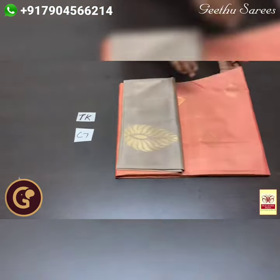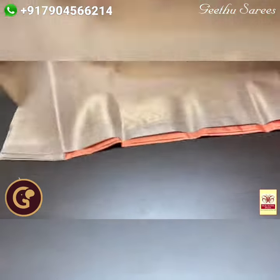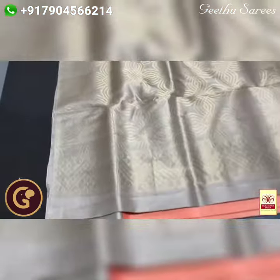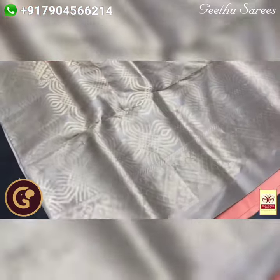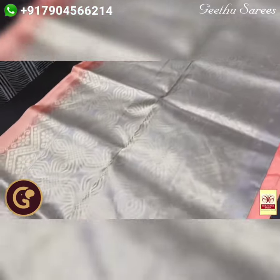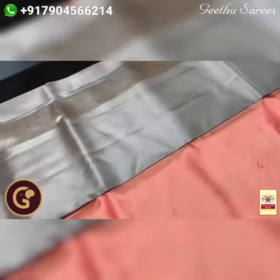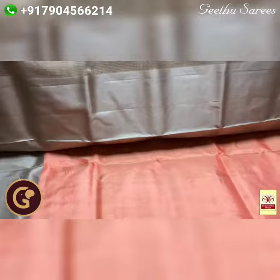Pure Kanjiburam soft silk sari, a Corvai border collection — a very elegant golden zari weaving series with a contrast pallu, blouse and border. The pallu, blouse and border are in a single colour: ash half white. Beautiful work in the pallu using golden zari, with same colour blouse piece, and the border is also in the same colour.